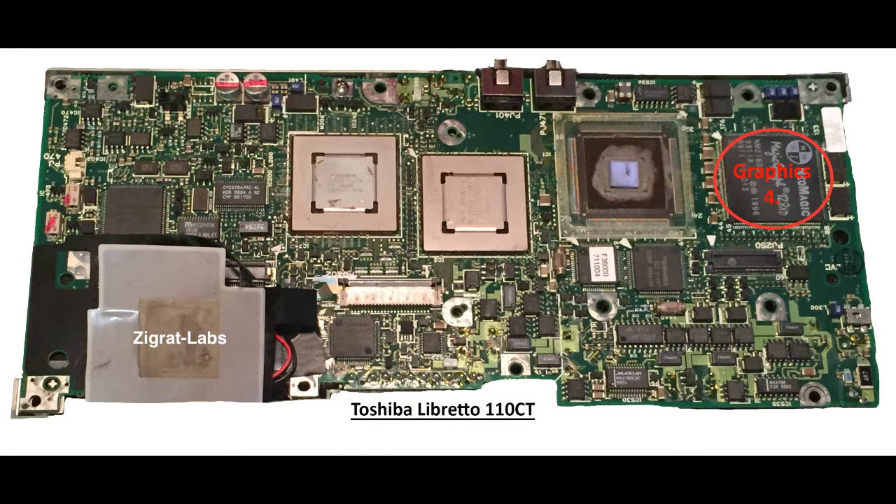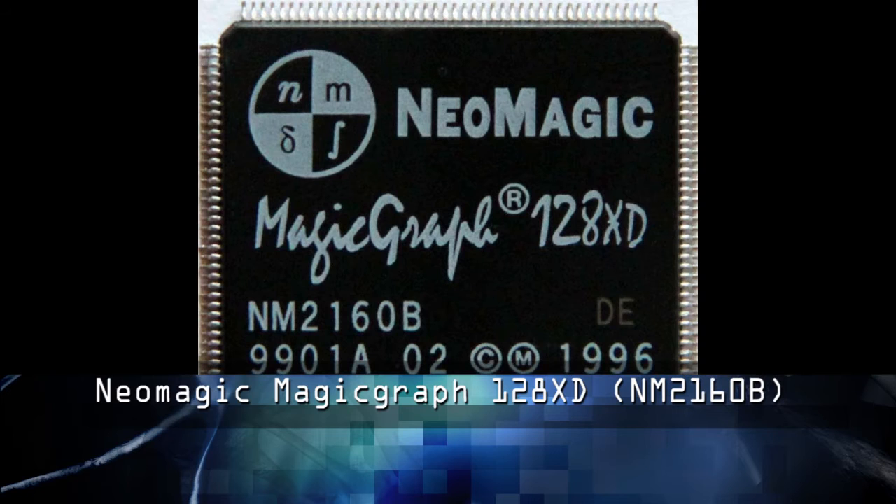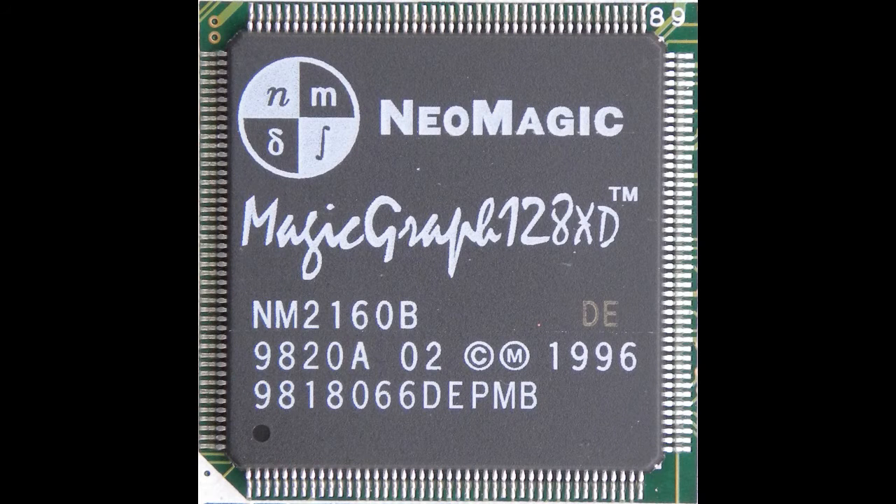For our next component, we are looking at the video card, which is a NeoMagic MagicGraph 128XD, or an N2160B. The GPU speed is 66 megahertz with 2 megs of DRAM built into the controller out of a 64-bit architecture. The bus is a PCI bus, and the chip came out around 1996. As mentioned earlier, there is no 3D or OpenGL support or 3D acceleration available with this particular video card.